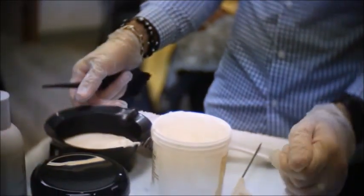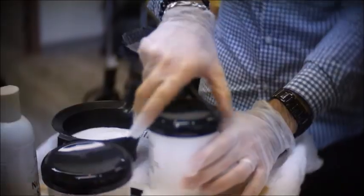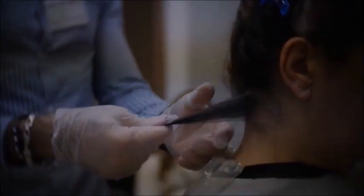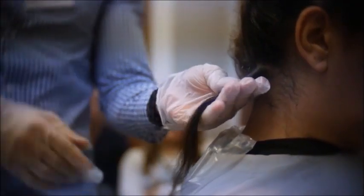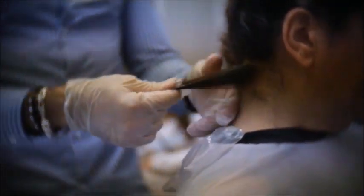You can pour the Relaxer into a bowl or dip directly from the tub. Staying from the roots about a quarter of an inch, apply the Relaxer directly using a brush.